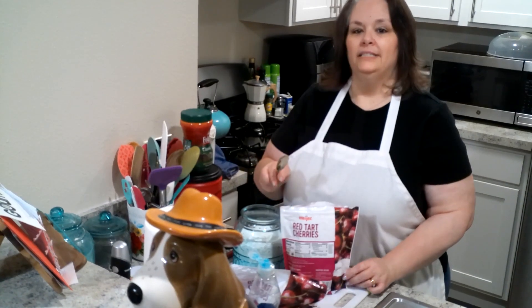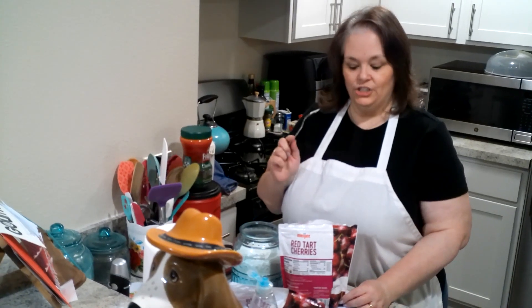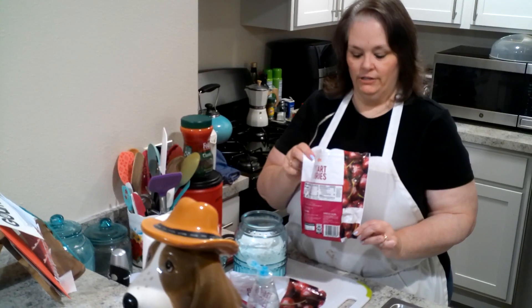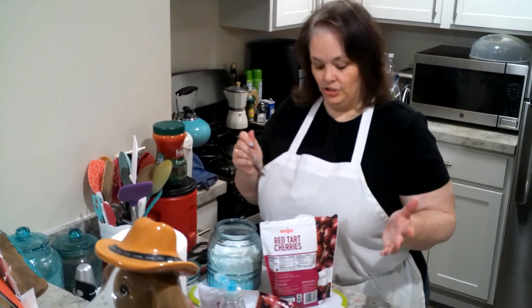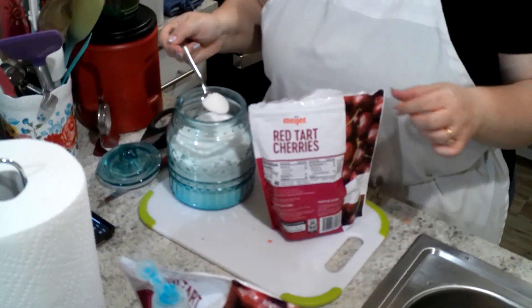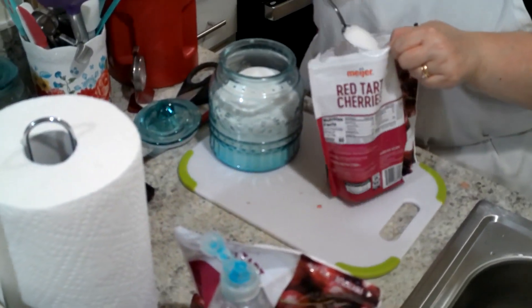One of my next components for this trifle is cherries, and I bought some frozen cherries. I'm just going to add a little sugar to sweeten them up and let them sit in the refrigerator overnight with some sugar on them.